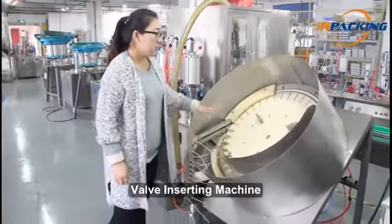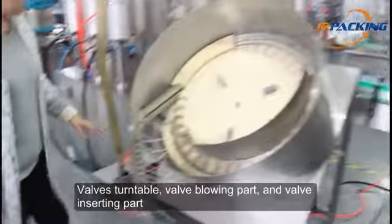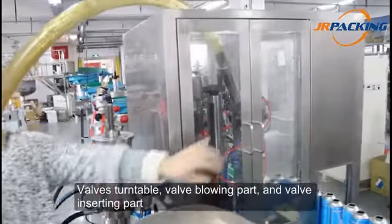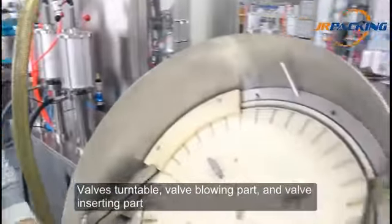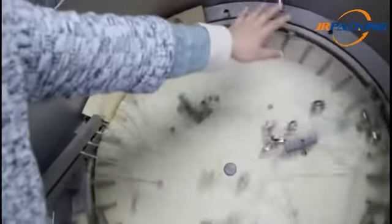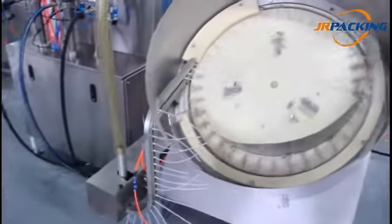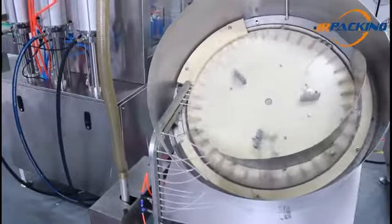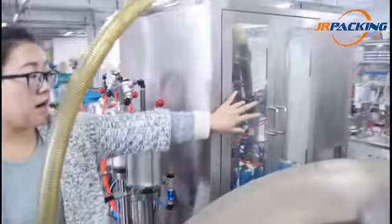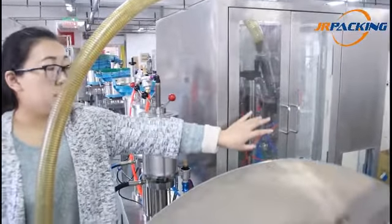The valve inserting machine consists of a valve turntable, a blowing part, and a valve inserting part. During rotation, the valves flow into the slot. Through the blowing part, the valve comes to the inserting part, and then the valve is inserted into the can.